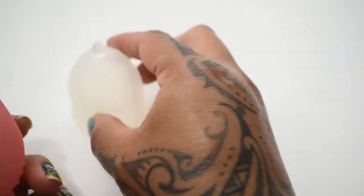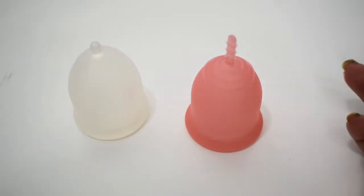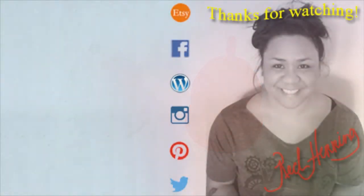And that was the MyCup and the Lena Cup Original, both in a size large.